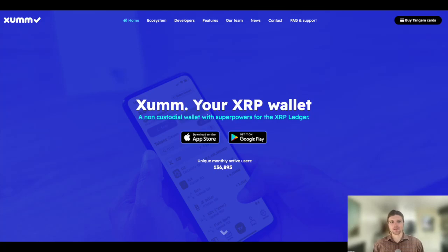Hello everyone, welcome back. My name is Niles, and in today's tutorial I'll be covering how to activate a ZUM wallet on the XRP ledger.